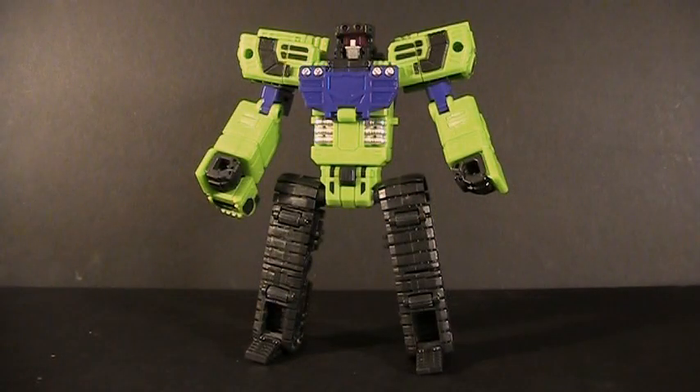In robot mode, Xgraver hits me in all the right aesthetic spots. This is the kind of styling I missed when we went on to movie toys for so long — these big block pieces, this efficient, clean transformation. A robot made of solid parts that actually look solid. In that sense, he very much reminds me of an Energon or Cybertron-style toy, and I love him for it.